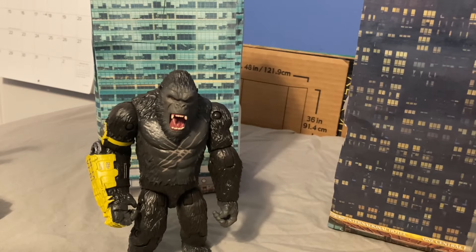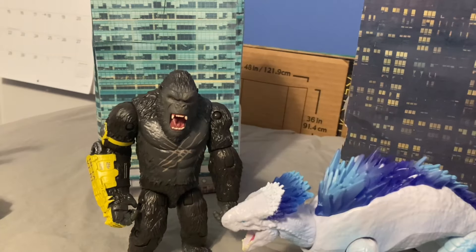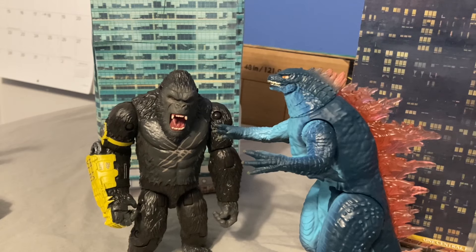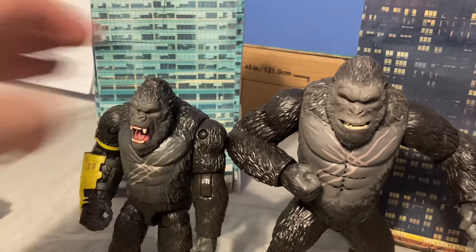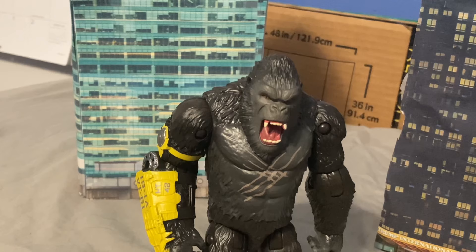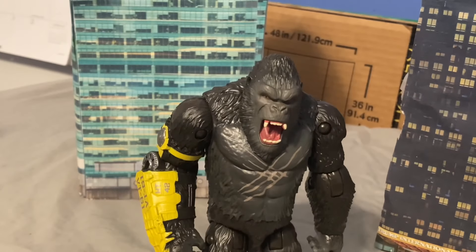Let's do some size comparisons: Playmates 2021 Godzilla vs. Kong Heat Ray Godzilla, Playmates Shimo sitting and standing, Playmates 2024 Evolved Godzilla, Playmates 2024 Battle Roar Kong. There is a huge size difference — this guy's a bit taller, this guy's a bit short. Overall, I'd give this guy like an 8 out of 10, 9 out of 10. Really detailed figure, well made overall. Comes with this tiny accessory I'm never gonna use — that's only reason why I lowered it.